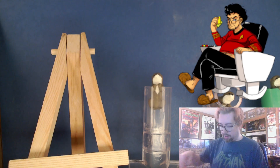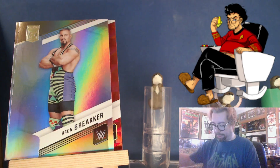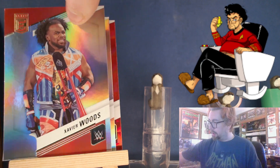Here's a Seth Rollins, Wesley Braun Breaker, Elias, Shotzi, Carmian Cross, Chelsea, Xavier.